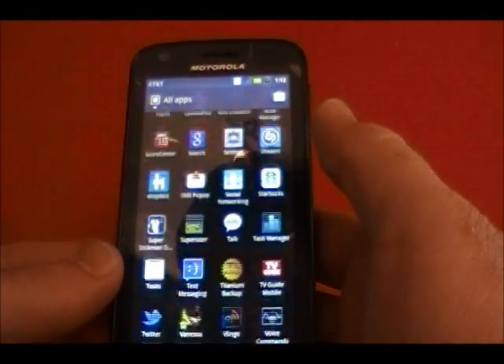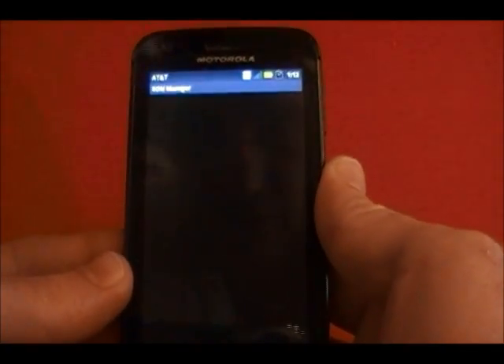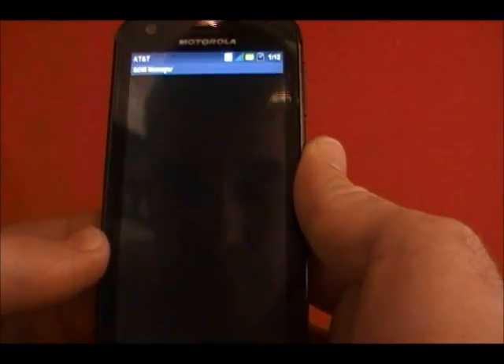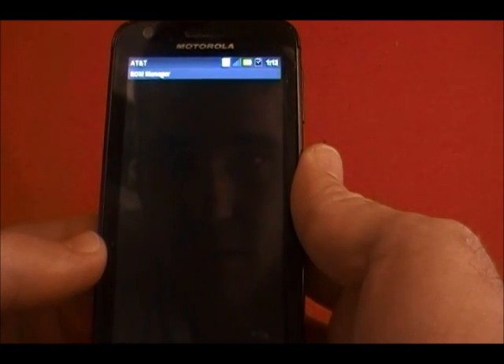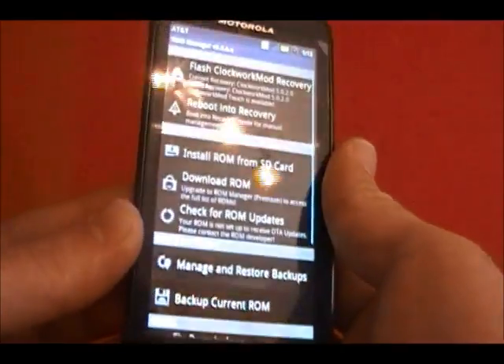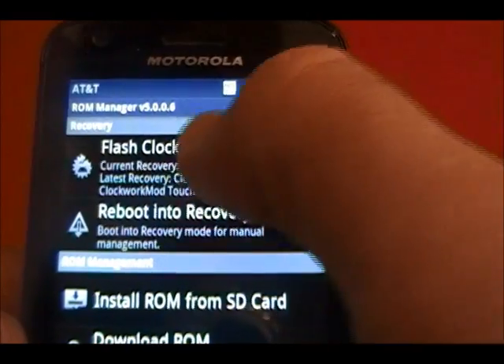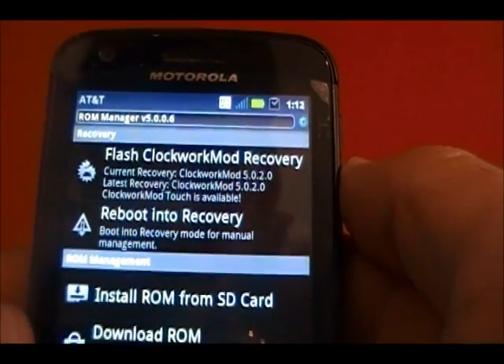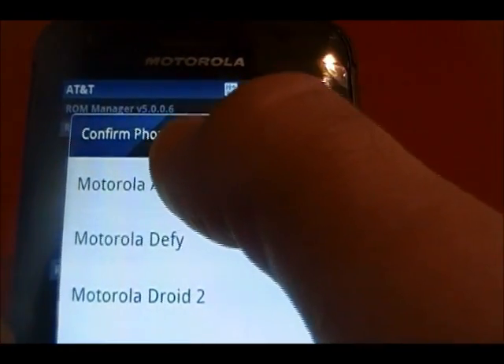After you're at this point, you need to open up ROM Manager, which can be downloaded on the market for free. This is why we want to get away from the stock ROM. You want to flash the ClockworkMod Recovery for this device, and you'll choose the Motorola Atrix.